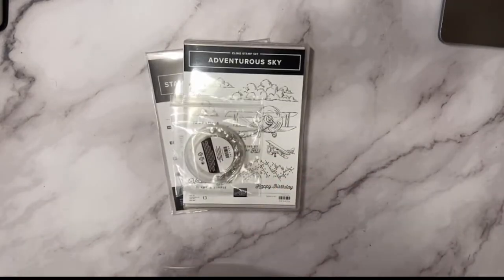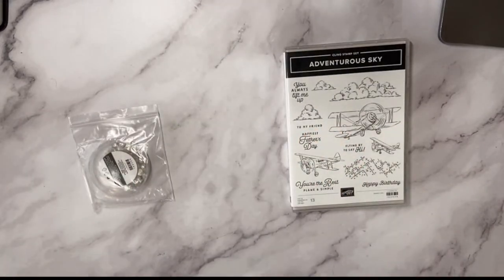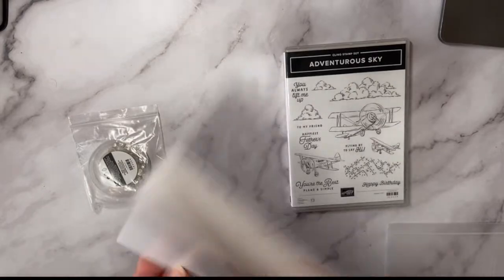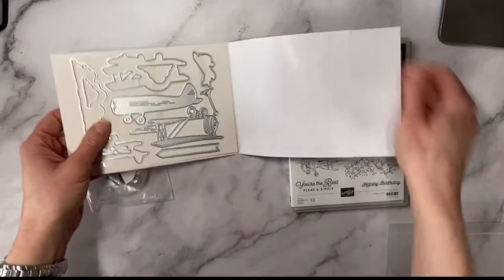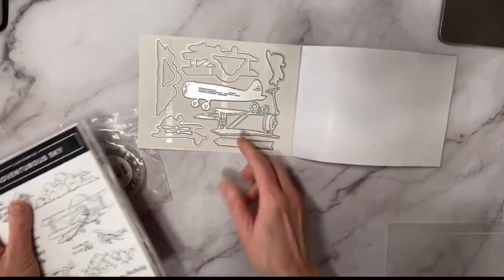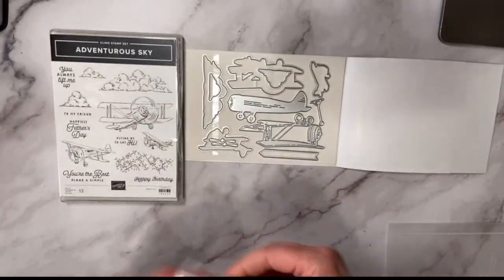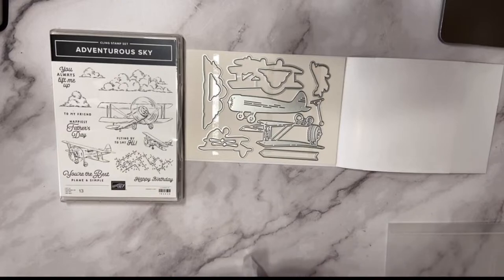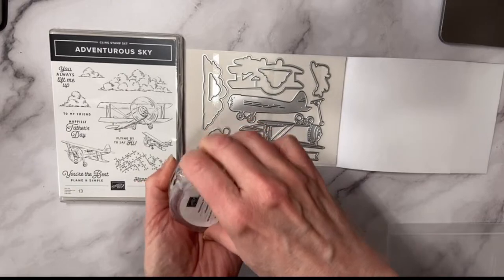The next suite is called Adventurous Skies — it's a brand new airplane stamp set. The suite is around $102. It's really cool because you get these plane die cuts so you can do a lot of fun things. When I first saw it in the catalog I thought I didn't need it, but then somebody at On Stage showed some super cute projects.